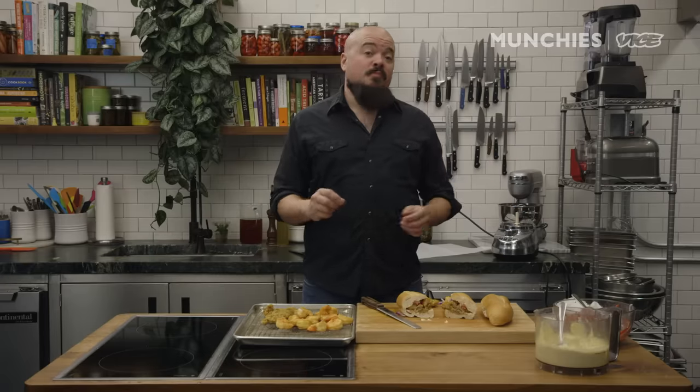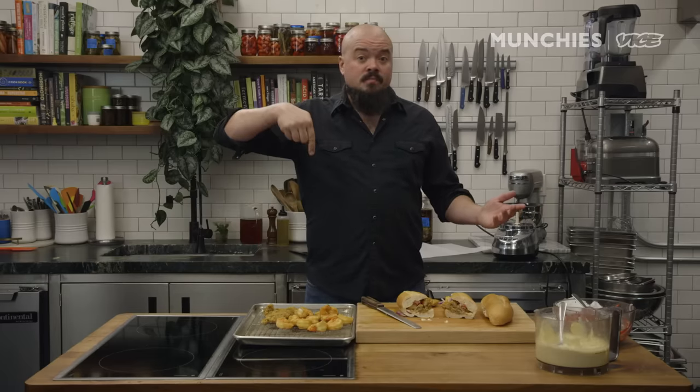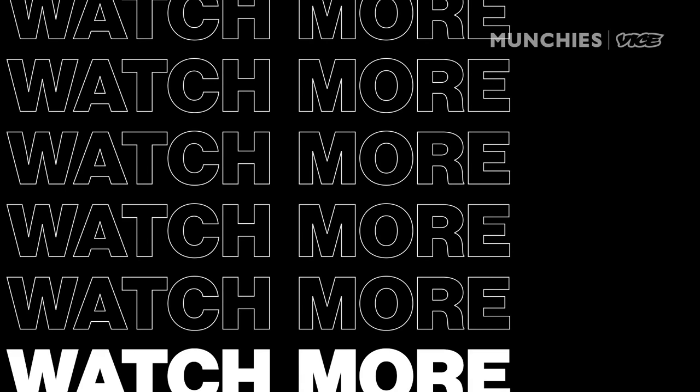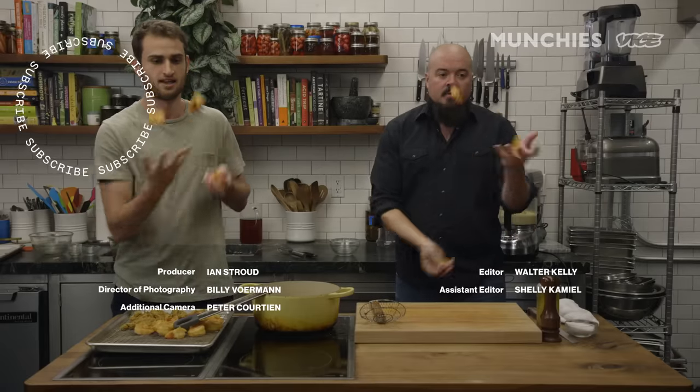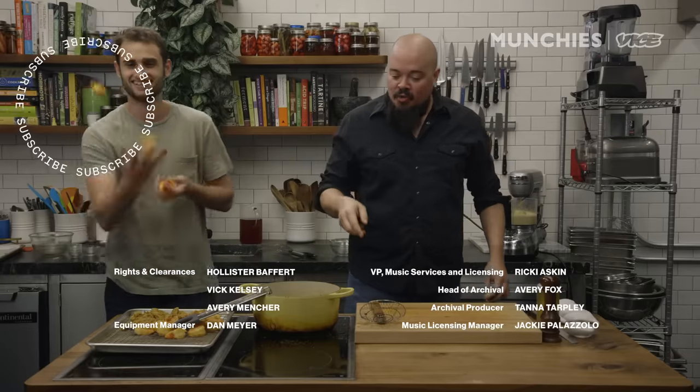This concludes Shrimp and Oyster Po'Boy. Thanks for joining us. If you want the recipe, click the link below. And then the windmill — and this is why you don't juggle shrimp next to hot fry grease!